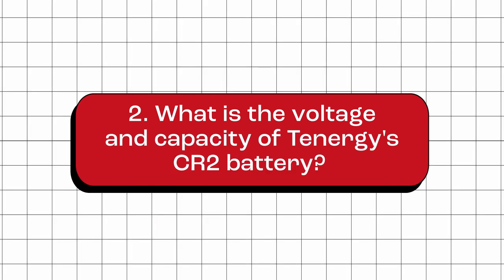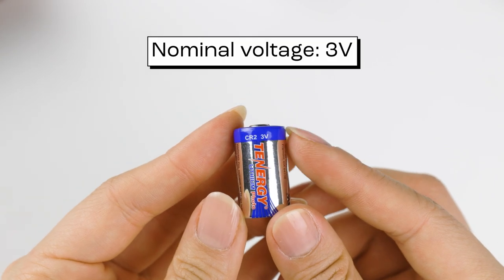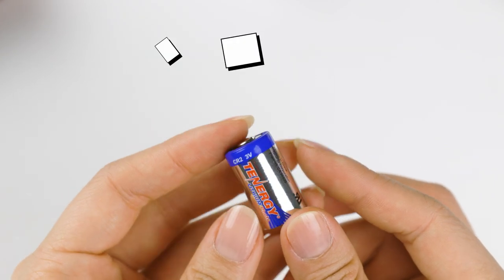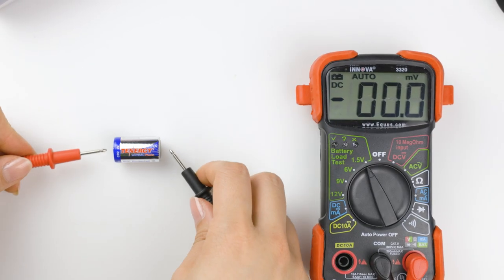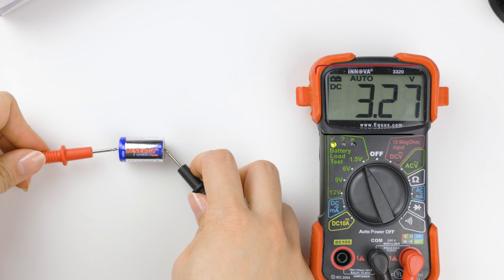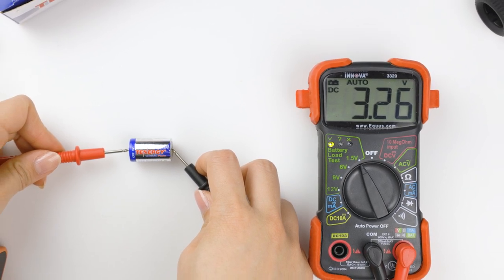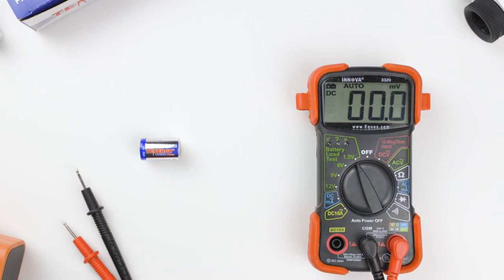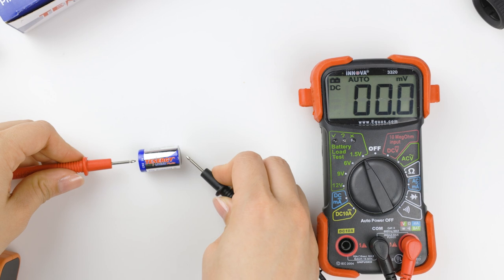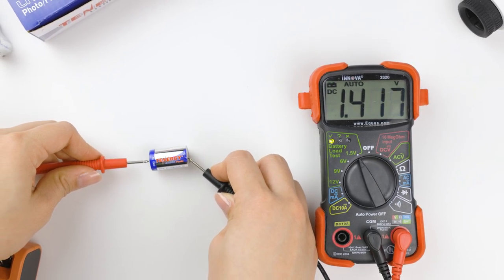What is the voltage and capacity of Tenergy's CR2 battery? A Tenergy CR2 battery has a nominal voltage of 3 volts and a nominal capacity of 800 milliamp hour. It typically has a voltage of around 3.26 volts when new. The voltage will drop as it is used, with the exact voltage depending on the amount of energy consumed. When a CR2 battery is fully discharged, its voltage level can be as low as 1.5 volts or lower.